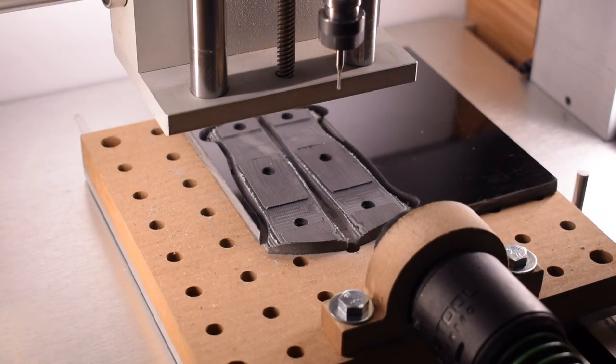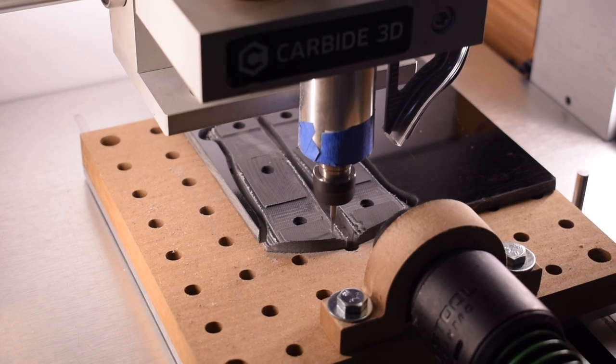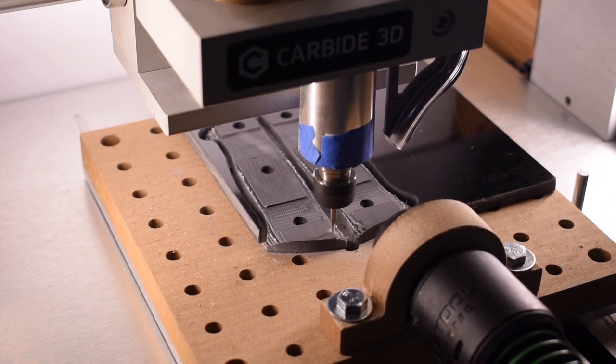In the next penultimate episode of the Carbide Camp Knife series, we'll machine some knife scales for our naked steel blades. Until then, good luck and have fun machining your own projects, folks.